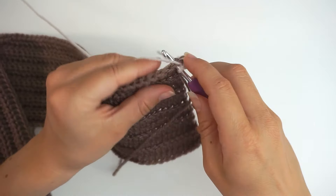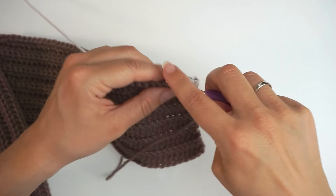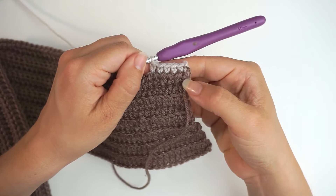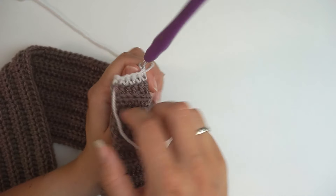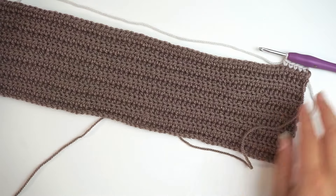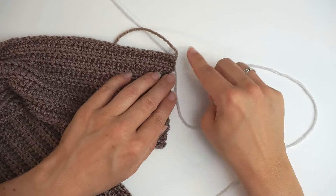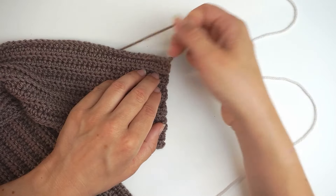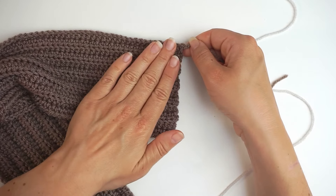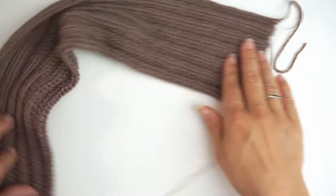Continue with one single crochet in the next stitch and all the way across. This is how it's going to look — on the back side it's not as pretty. When you're all the way across, you want to do an edge on the other side as well. Turn it and begin the same way on the other side — switch the yarn to the white color and continue. This will be the front side on both edges, so one single crochet in every stitch on each edge.